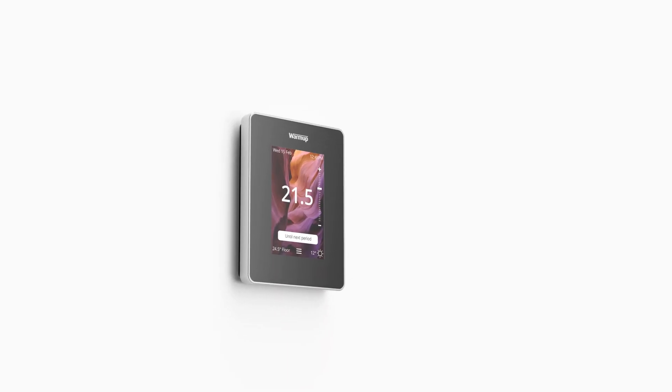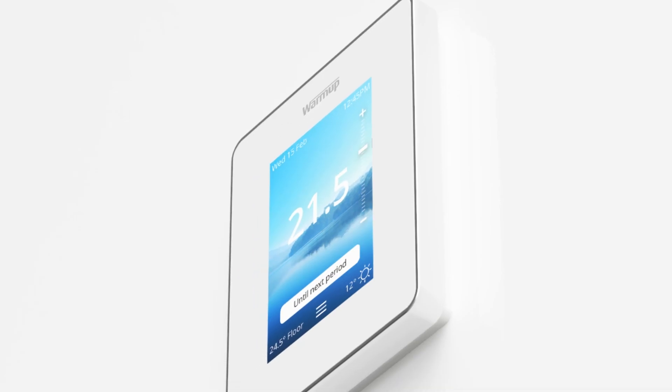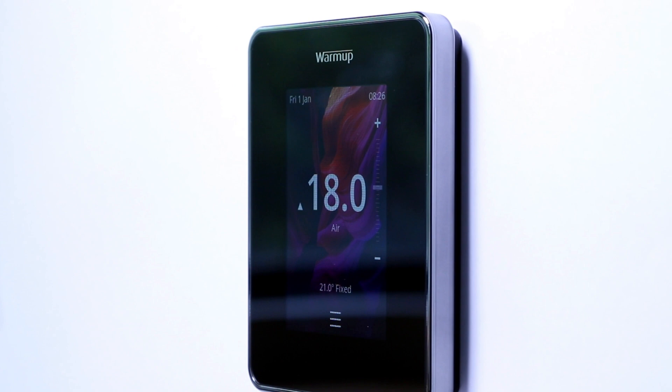The 6ie comes in two colors — onyx black and a bright porcelain. What's interesting about these is the metallic band around the outside. We've color matched this metallic finish to go with the front fascia color. The onyx black has a dark chrome and with the porcelain we've got a lighter chrome. That lighter chrome finish is angled back slightly to reflect the color of the wall so the product really blends in, while the dark surround on the black option really makes it pop.